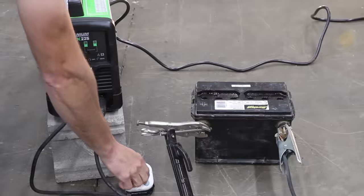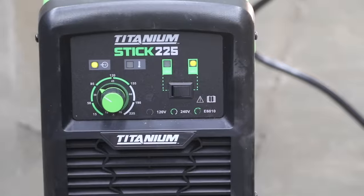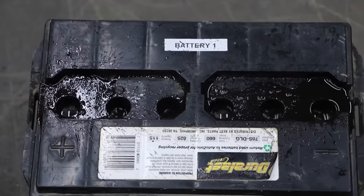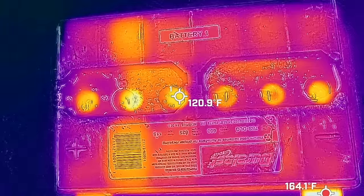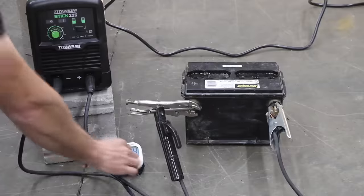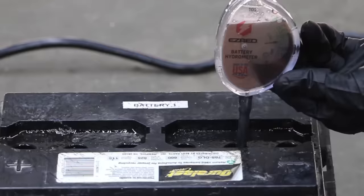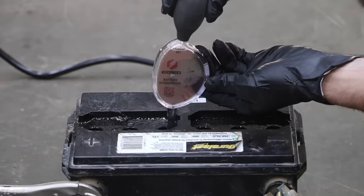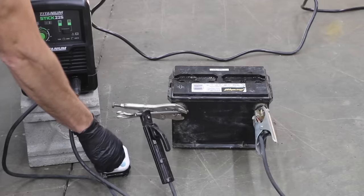The second 5 minutes is up, so let's let the battery cool once again. The third charge cycle is underway, and the current is still at 85 amps. All the cells are bubbling, and the battery temperature is still fine at around 120 degrees — it gets a lot hotter than that under the hood of a car. We just went through three cycles, so let's go ahead and use the hydrometer again. The battery is above 1.2 in all cells, but there's still room for improvement, so let's allow the battery to cool and hit it once again with the welder.